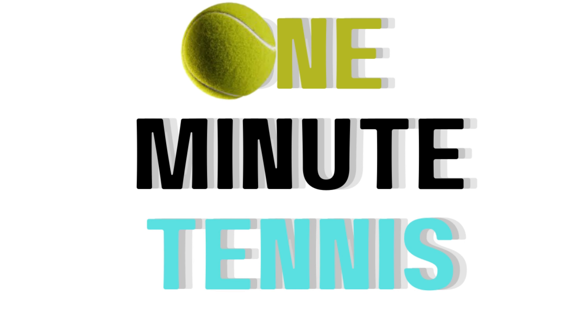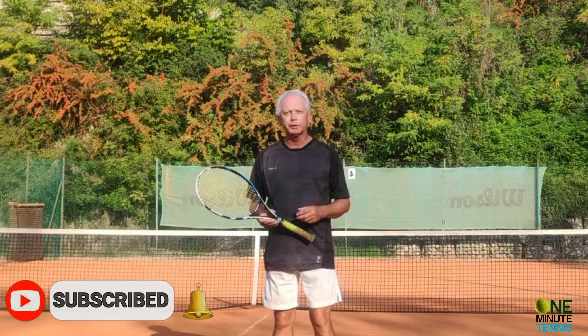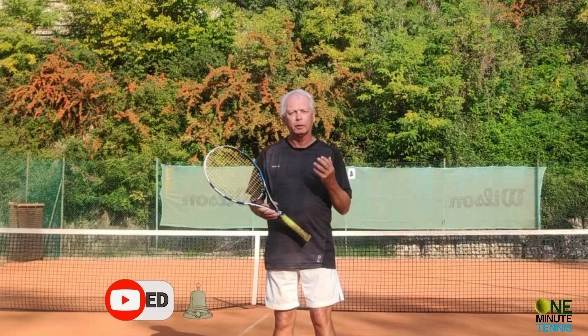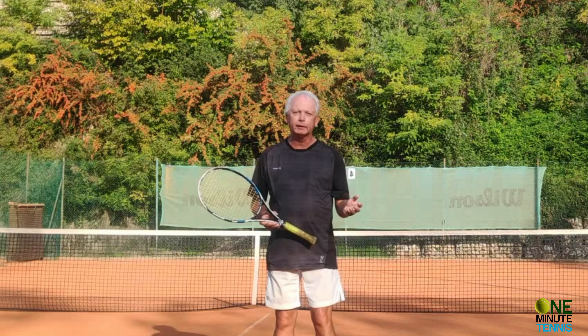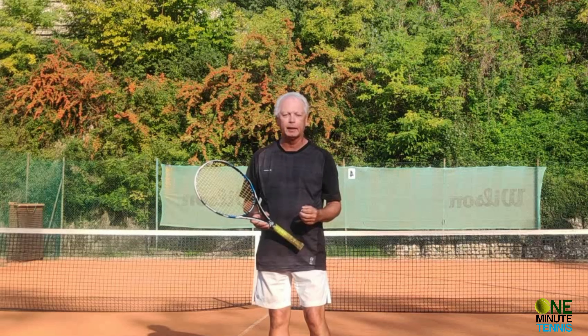Hi guys, welcome to OneMinuteTennis.com. In today's session I want to talk to you about the backhand — both the two-handed and one-handed backhand. I want to show you how the racket drop works to add power and consistency to your backhand. I've got a great technique that will help you get a perfect racket drop and more speed and spin in your backhand today.